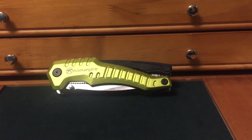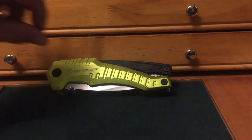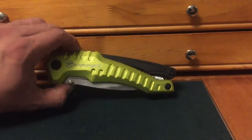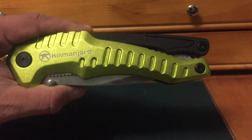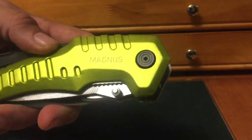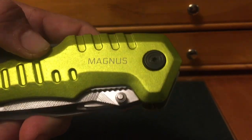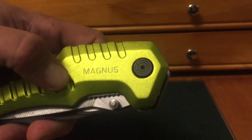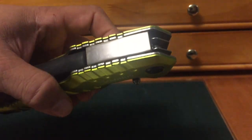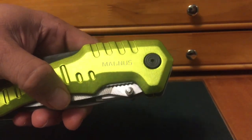Hi guys, Knife Detector here. I wanted to do this video mainly because it's been a year since my daughter got me this bad boy as a gift. You guys will remember that I did a video on the Kilimanjaro Magnus. This is a very hefty multi-tool. I got some feedback from viewers, some positive, saying they're going to try it out and that they do like it. I wanted to share my one year review with you.